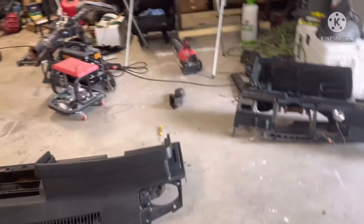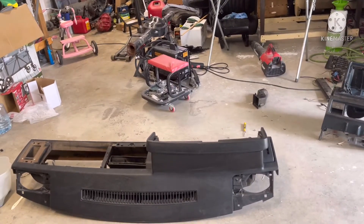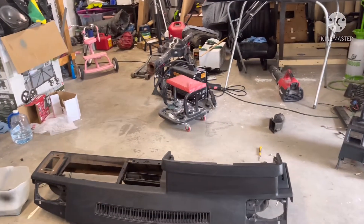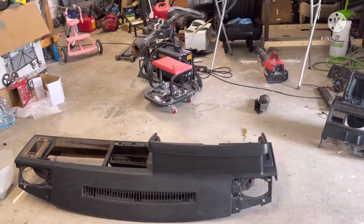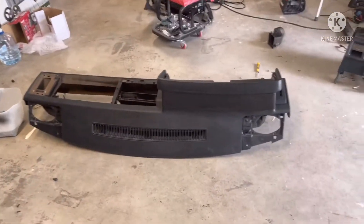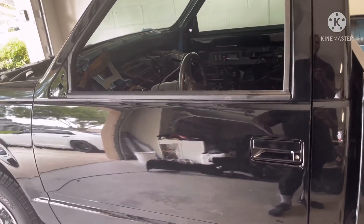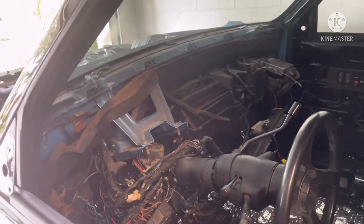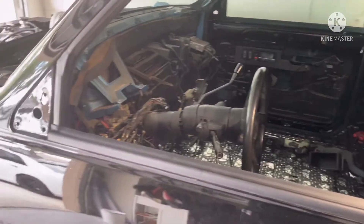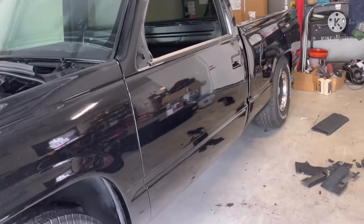I'm going to go get some trim paint and paint all my trim pieces. Probably about three cans — everything's already black so it shouldn't be crazy to color match. Really just want to freshen it up before I put it in. If anybody in the area needs a dash pad, you can get that from me. Otherwise I'll just keep it — maybe buy another OBS at some point.